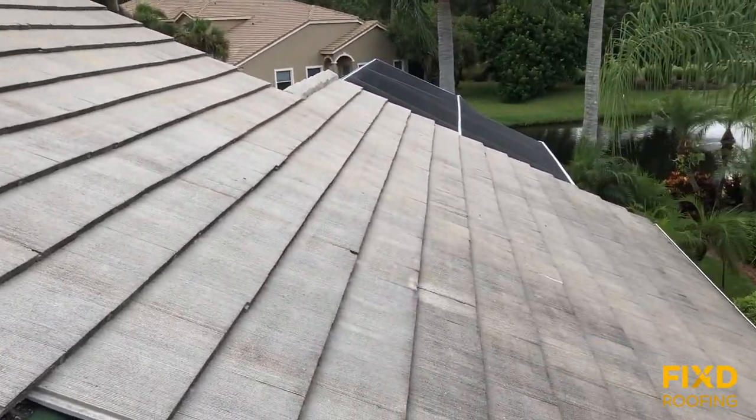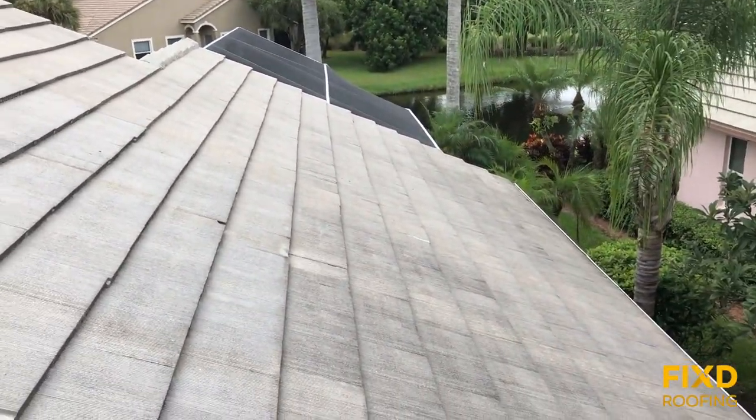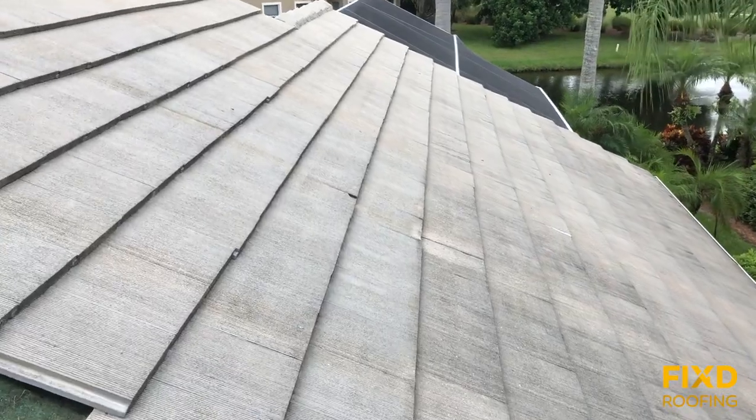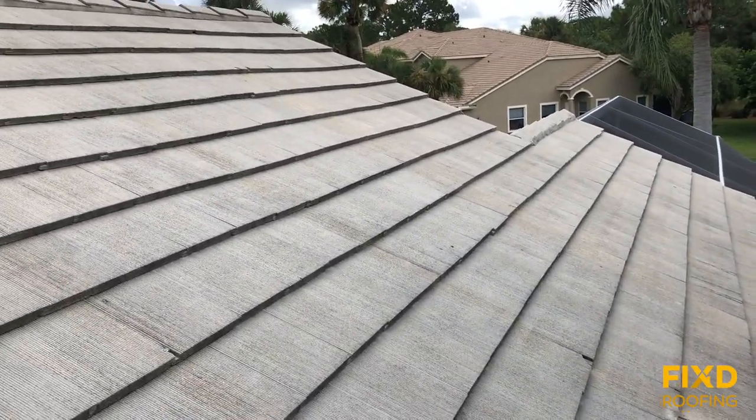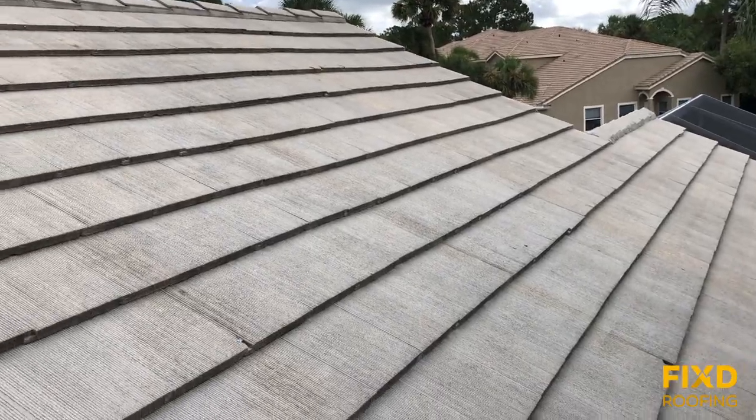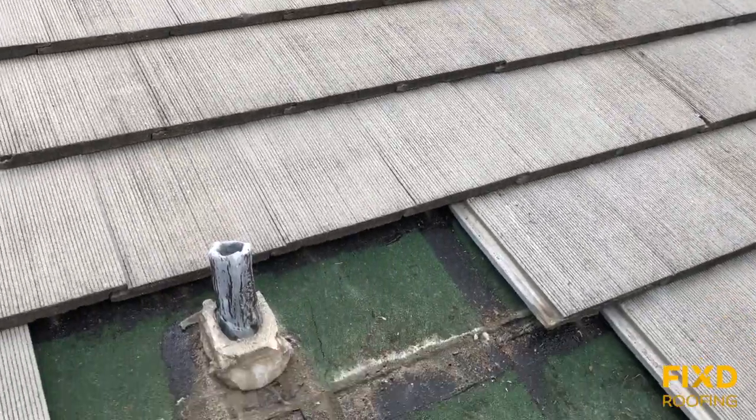Today we're working on a tile roof — these are flat tiles, which just describes their shape. You can see the surface of them is flat, and they lay on top of each other to make up the protection for the underlayment.